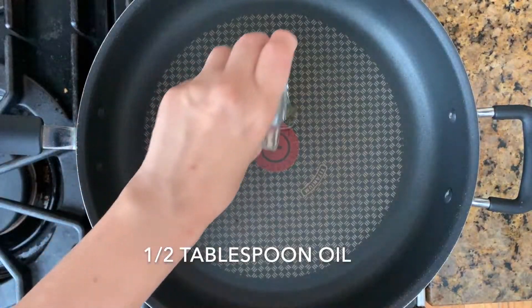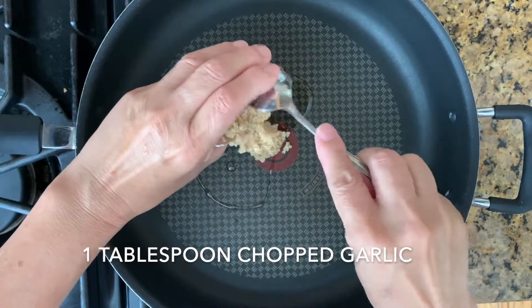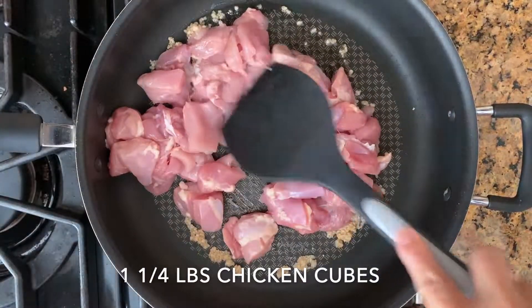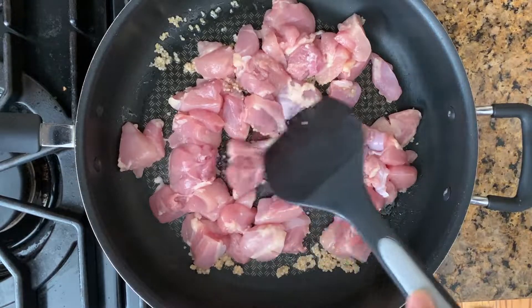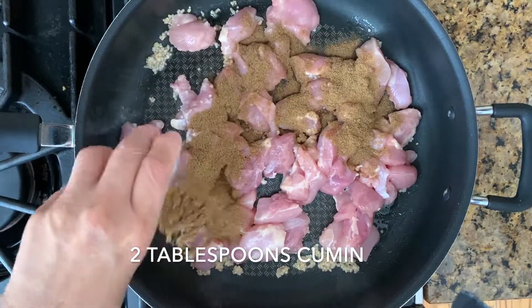Add a half tablespoon vegetable oil and one tablespoon of chopped garlic into a heated pan. Saute one and a quarter pounds of chicken cubes — I used chicken thighs here. Season with two tablespoons of cumin.